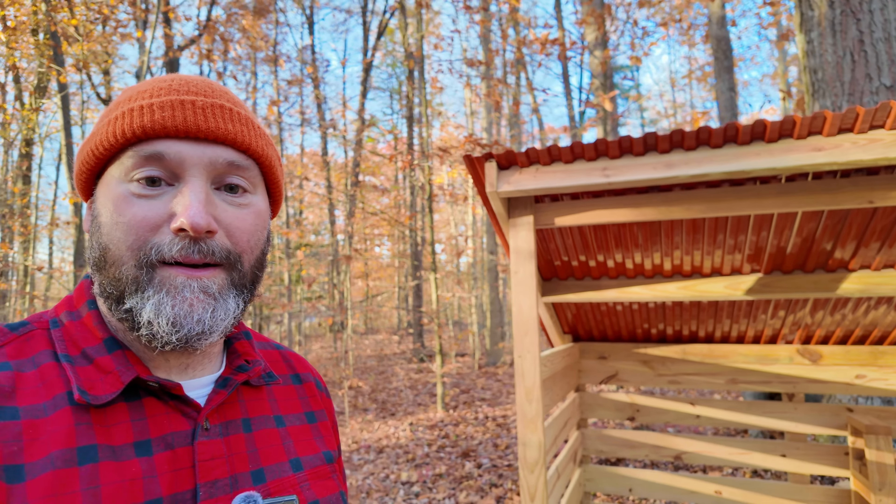Well, that's going to do it for the firewood rack — finally finished it. Going to wrap up this video, chop a little bit more wood, mess around a little bit, and hang out by the fire. Thank you all for watching and we'll see you soon.